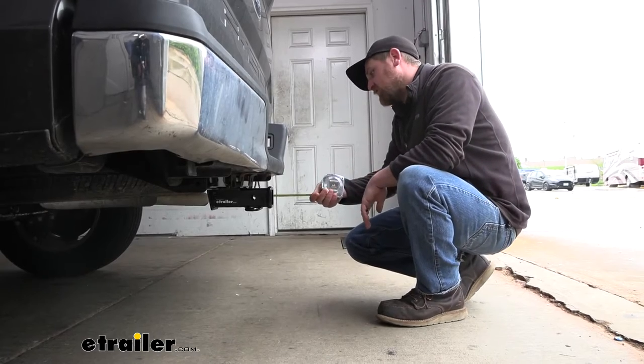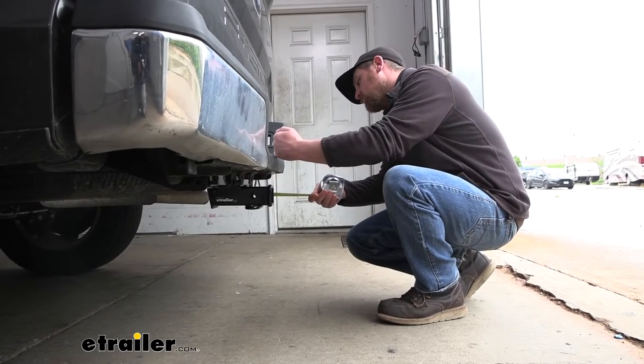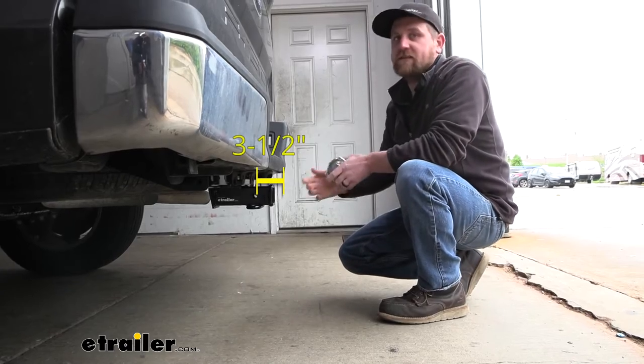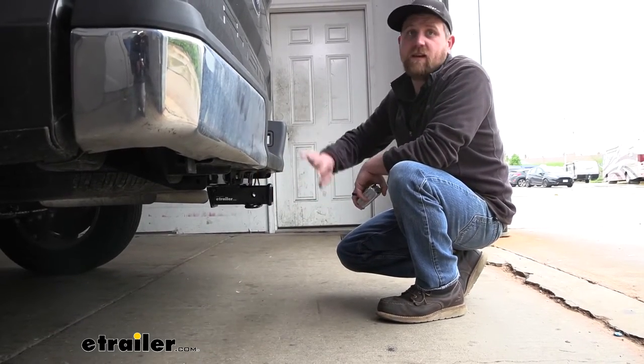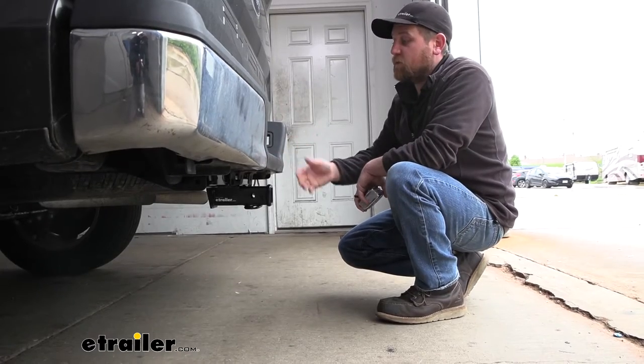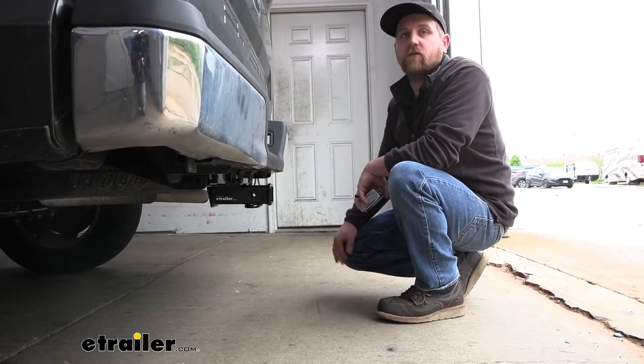If we go from the center of the hitch pin hole to the edge of our rear bumper, that's going to be about three and a half inches. You can use that measurement to figure out if any folding type accessories you might have can be stored in the upright position without contacting the back of your truck.